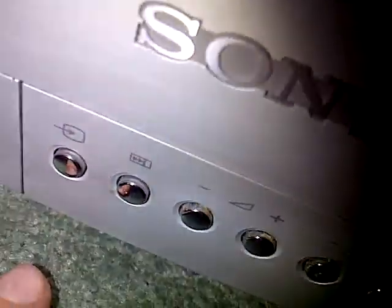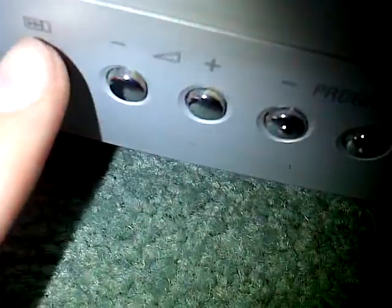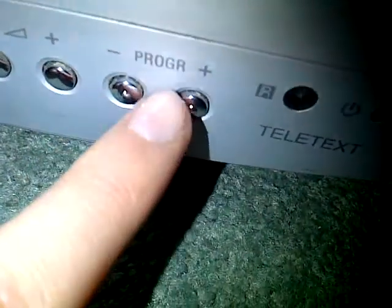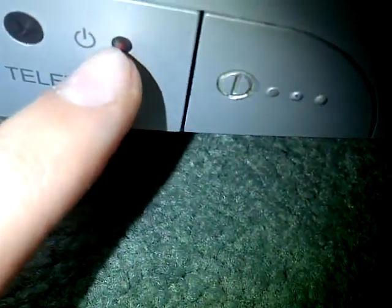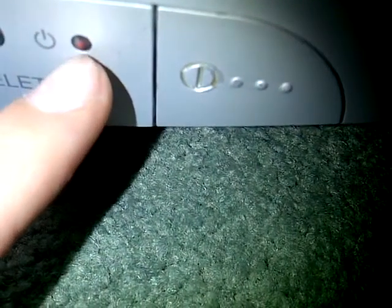On the buttons, you've got the source selector, volume down and up, program down and up — or vice versa. There's the remote sensor, standby light — it doesn't always stay on standby by the way; it only goes on standby when you turn it off by the remote. There's a little Tydex logo, and then you've got your on/off button, a big on/off button, and a lovely Sony logo on top of it all.